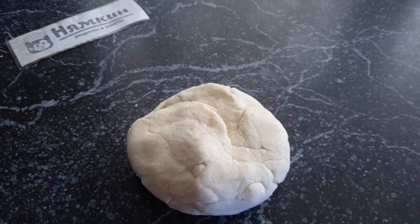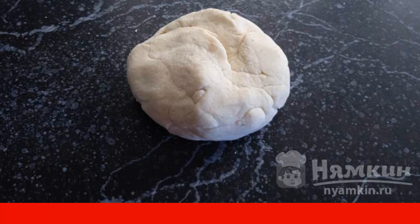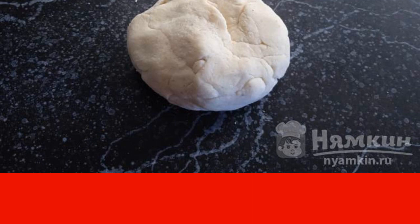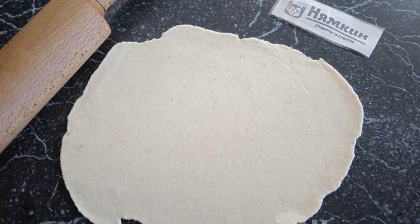Mix flour, semolina, salt, and pour boiling water. Knead the tender dough and let it rest for 25 minutes. Wrapped in a bag, very thinly, we roll out the dough on the table.